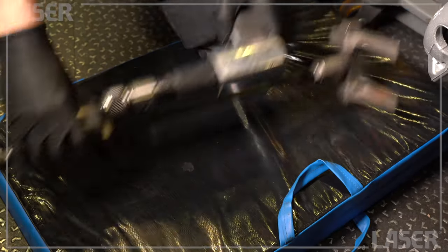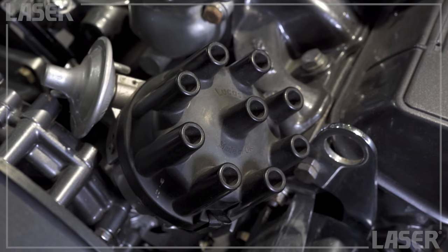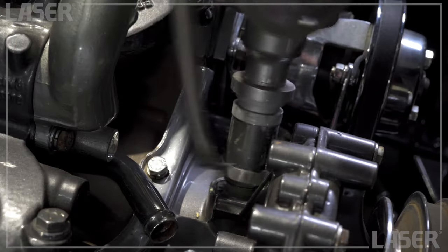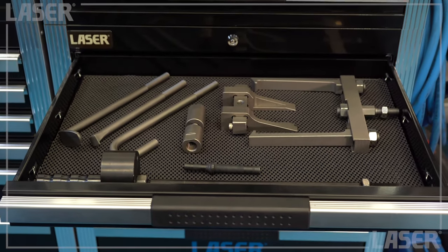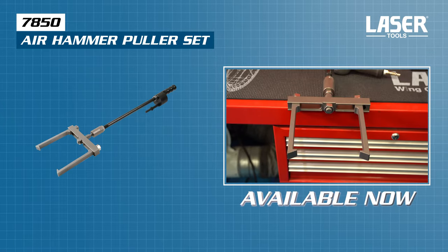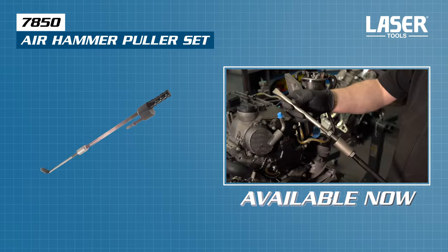It's easy when you have the right tool. Got an old distributor that doesn't want to leave its cozy home? Explain that resistance is futile when you've got the air hammer puller. You will find plenty of uses for this innovative bit of kit from Laser Tools, available now from your nearest Laser Tools stockist and online vendor.